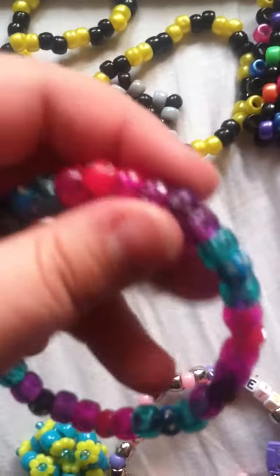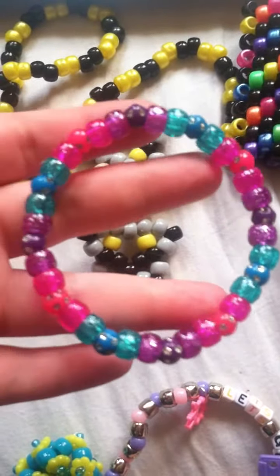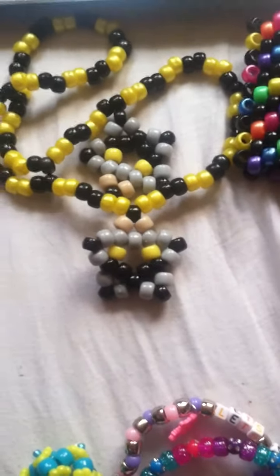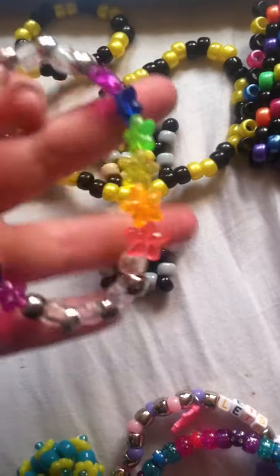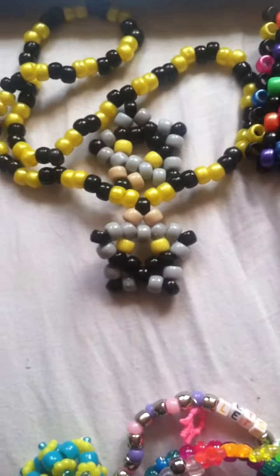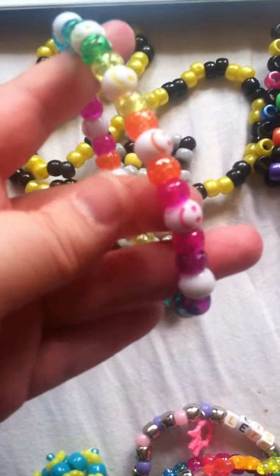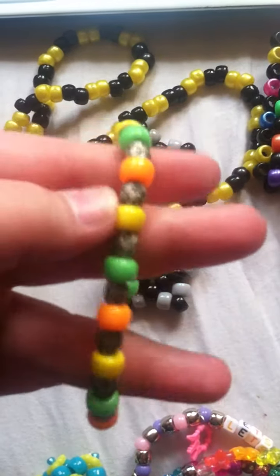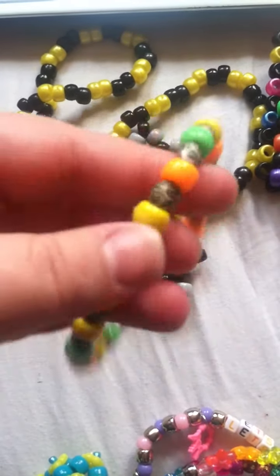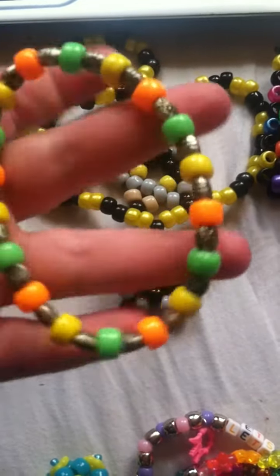This one has these really cool rhinestone beads on it. This one has rainbow flower beads. This one is rainbow as well and has these smiley face beads. This one has these really cool beads that look like sunflowers on them — I really liked it, you can't really see because the camera doesn't focus too well.